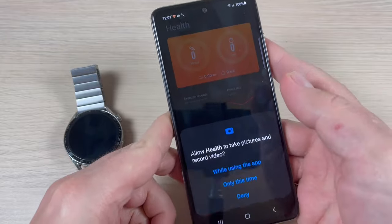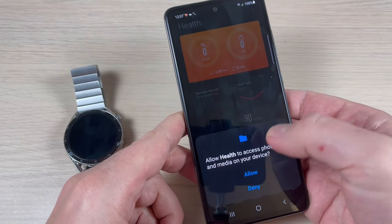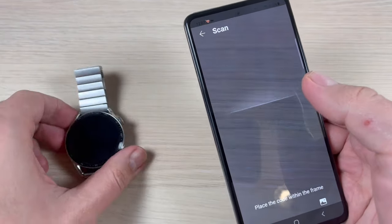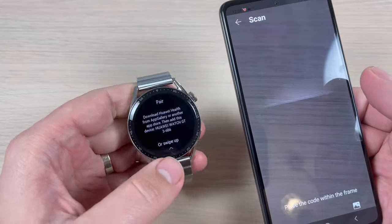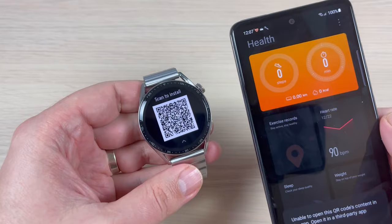Press Scan and allow Health while using this app. Now go back to your watch, swipe up, and scan the QR code.